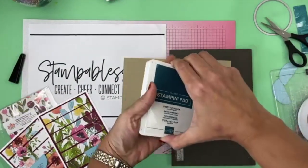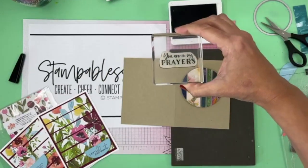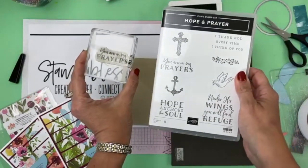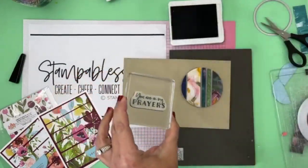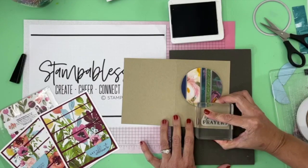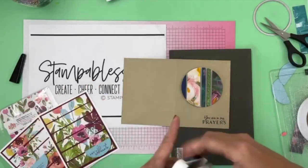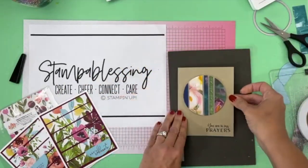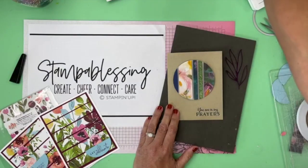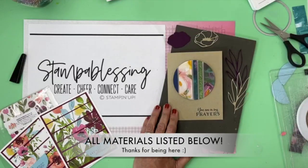I forgot I'm supposed to always stamp before I do that. I'm going to bring a retired one — this is the Pretty Peacock — and use the sentiment 'You Are in My Prayers.' This is from one of my new stamp sets — the Hope and Prayer. I love this sentiment: 'You Are in My Prayers.' So many people I'm praying for! I'm going to put it right here and then pray it comes out nice because I'm live. After you do this you can leave it just like that — the card is just gorgeous — but you can also add a little bit more.